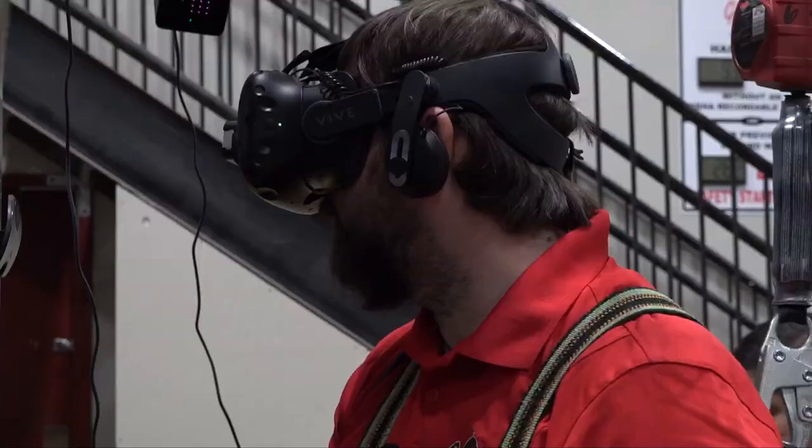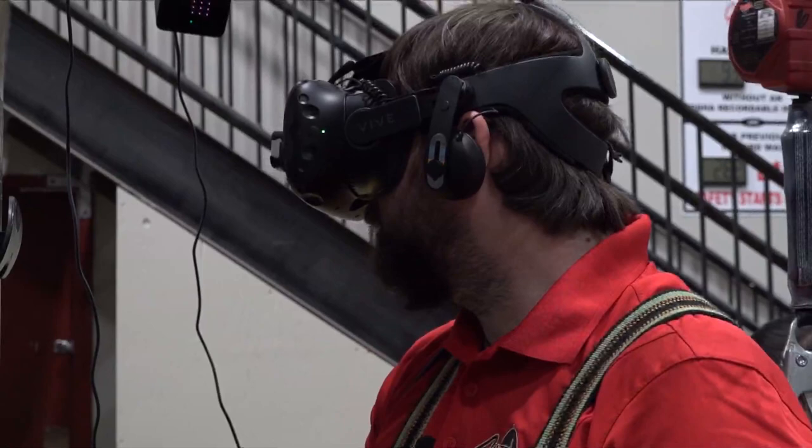It definitely gets you used to the controls because you're basically sitting there touching a real machine. It's not moving but you feel like it's moving, so you still get used to going forward, backwards, up, down, and all that.